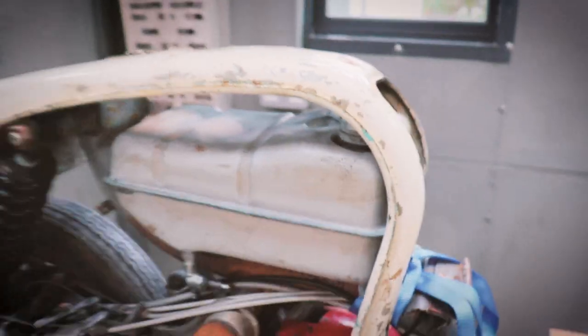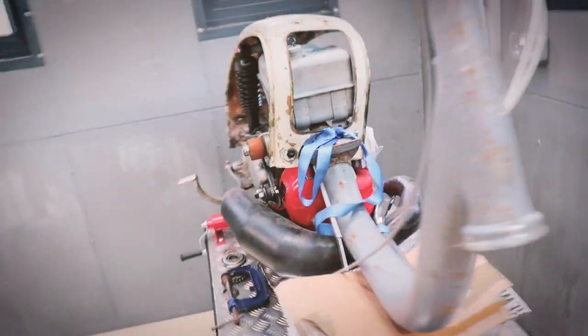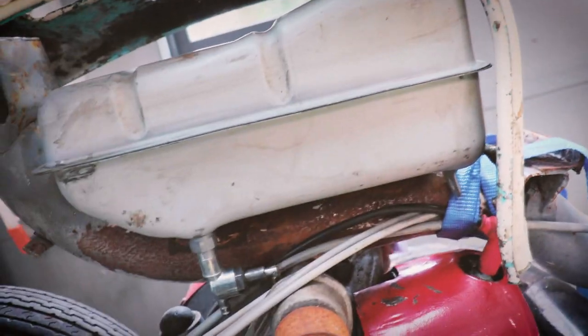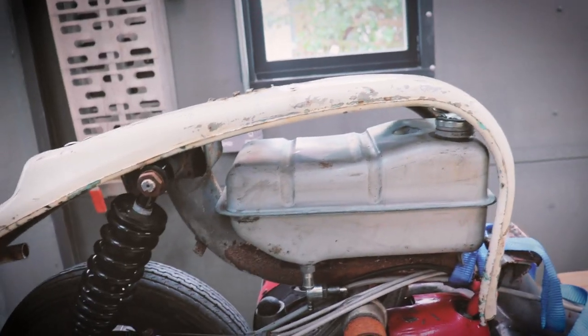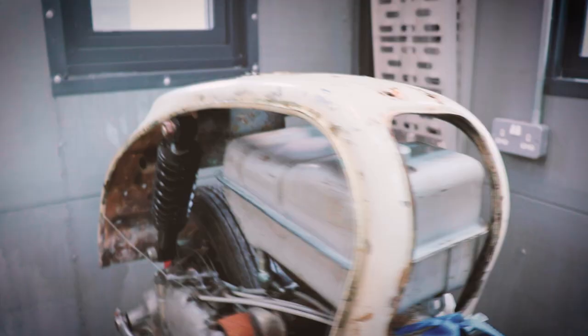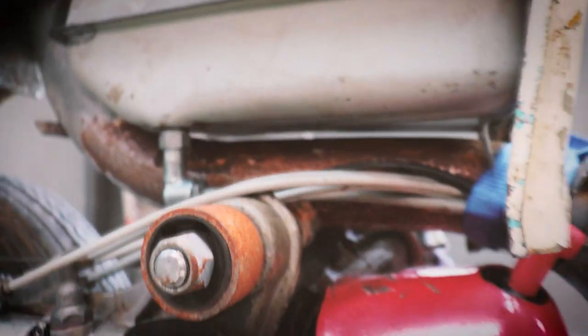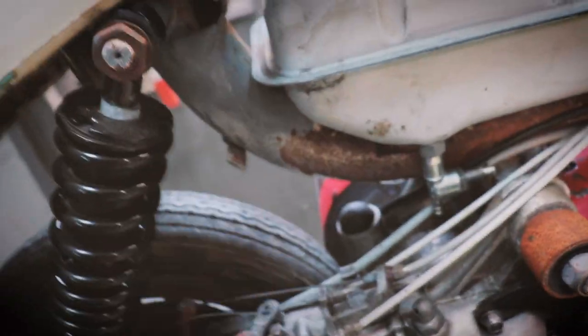Before we go any further with this loop, I've just offered up this fuel tank, which is off the J range Lambretta. Obviously the normal fuel tank is designed to fit between the frame and the loop, which should be 50mm higher, so that's not going to work. But the J series one is shallower. It needs to go down a little bit, and you can see the brackets in there. I'm going to take a little bit off those brackets so it can go down just a little bit further, and possibly back a bit if I take a little off there as well.